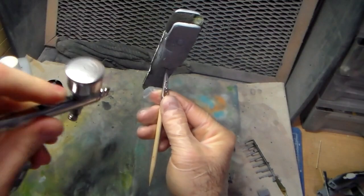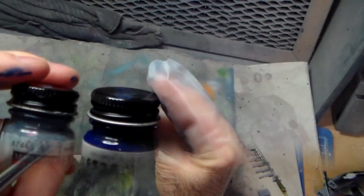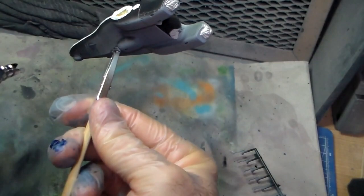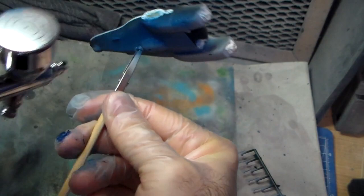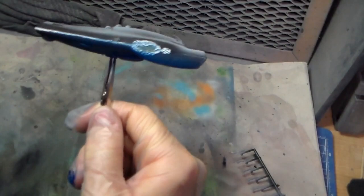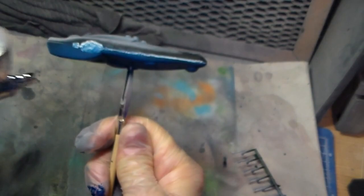It just wasn't blue enough, so I'm adding Insignia Blue Model Master Acrylic to the Intermediate Blue I just mentioned. Let's see how this looks. Oh yeah, that's a lot bluer. I like this, it looks pretty good. I happen to have one of these little Tester's spare bottles too, so I put it in there. I haven't really used Tester's stuff in such a long time.